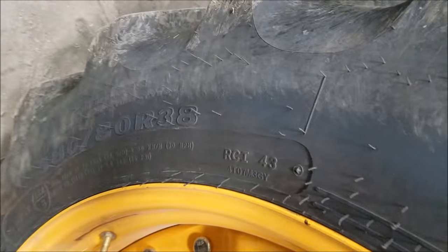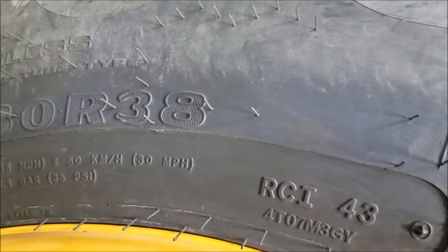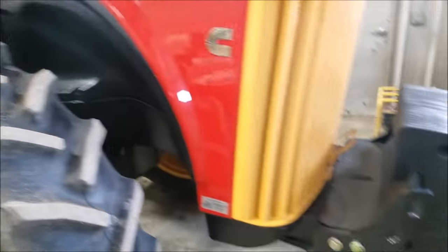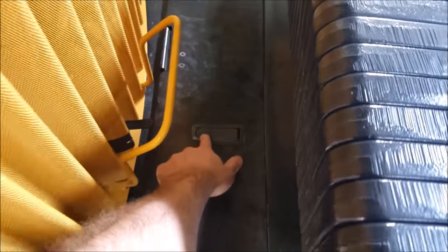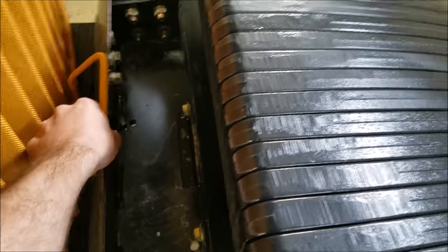The front wheels are 380/80R38 – big, big rubber all the way around. We've got 24 weights on the front. There's also a toolbox right behind the suitcase weights, which is kind of cool.